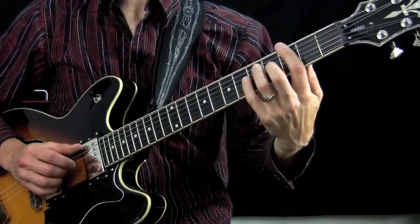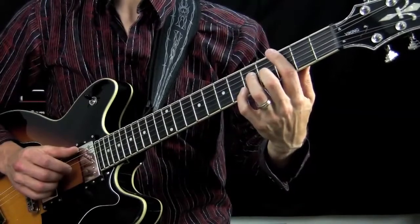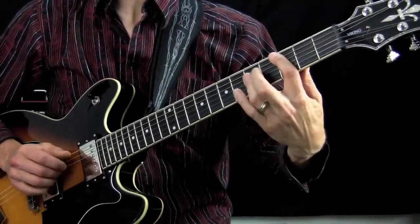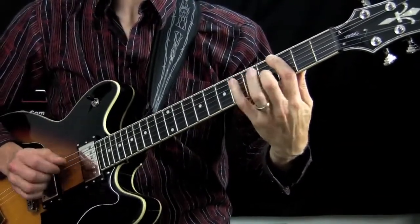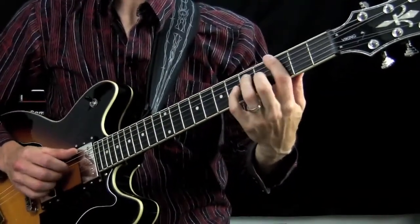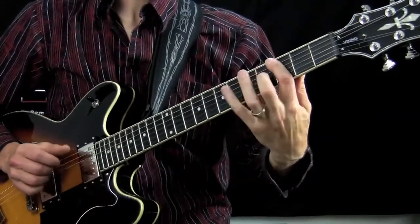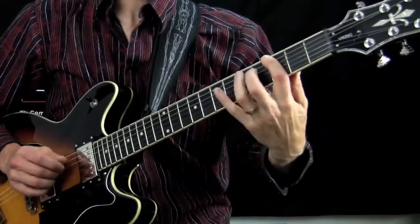You can of course play this at any tempo you like. It sounds good both slow and fast. Let's play it slow. It's cool, right? Old school blues. But you can also play it faster and it sounds good too.